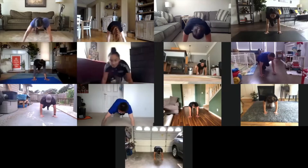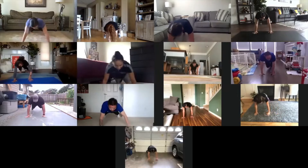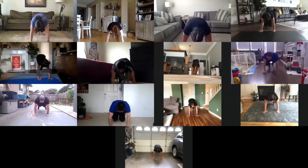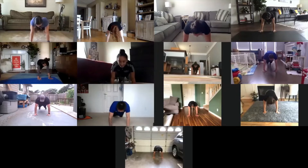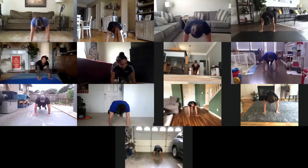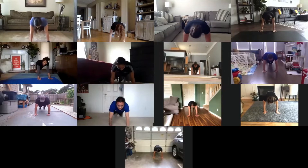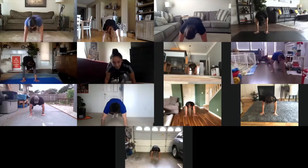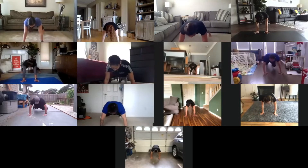To the right now. To the left. Take it back now, y'all. One hop this time. One hop this time. Right foot, two stomps. Left foot, two stomps. Slide to the left. Slide to the right. Criss cross. Criss cross. Cha Cha real smooth.